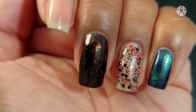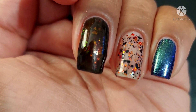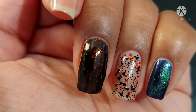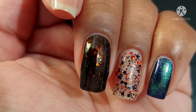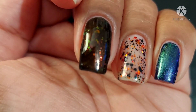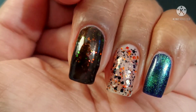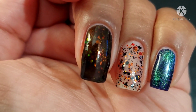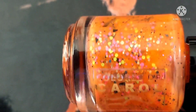And then we have the side by side for these three: you've got a magnetic, a glitter topper, and an awesome black base with shimmer and flakies. So that's just the first half — we actually have more to go. If you're enjoying this video, go ahead and leave me a like. Let me know what is your favorite part of Halloween.